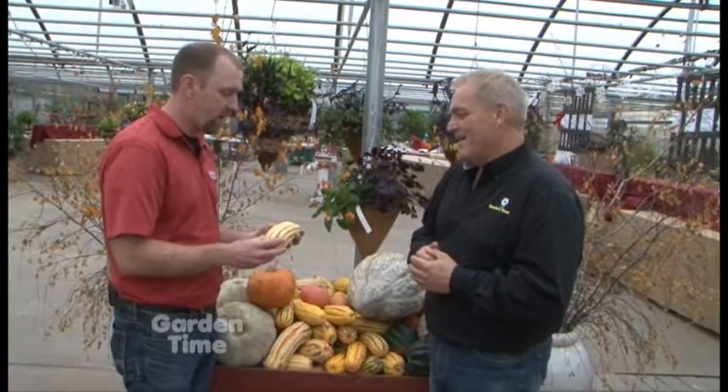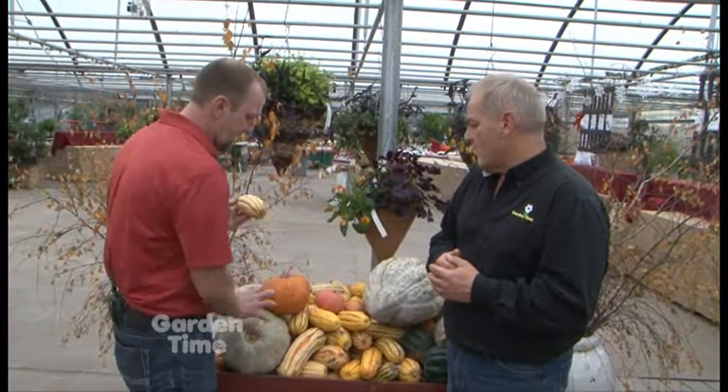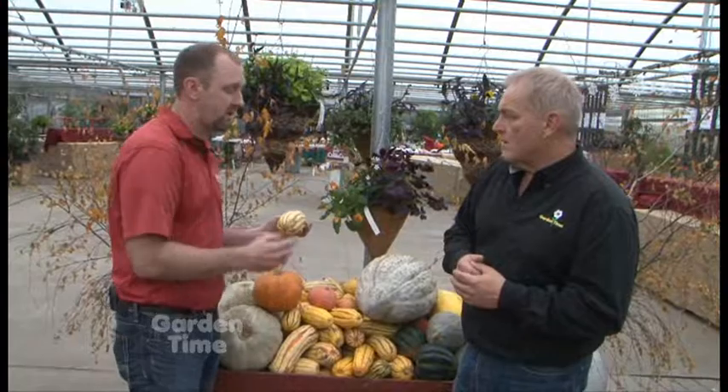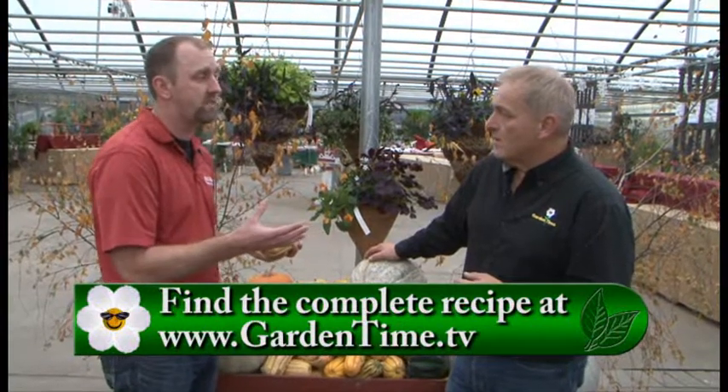I wanted to come back to the delicata. My kids would eat this every single night for dinner if they could — they love it. It's much sweeter and has a better texture than any of the other squash. And it's so easy to cook. Instead of having to take a hammer and a knife like we did with the sweetmeat, you just want to put this in the microwave. We're going to put up some recipes on our Facebook — it's a very simple recipe that takes about 10 minutes to cook.